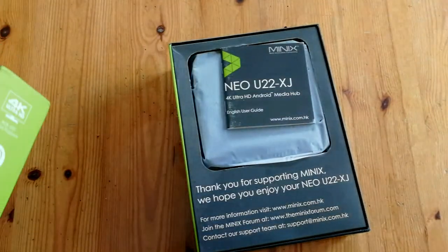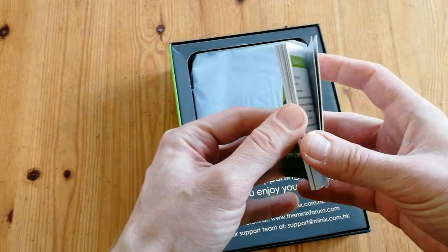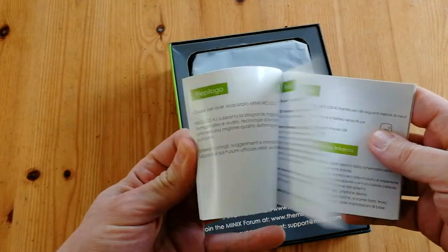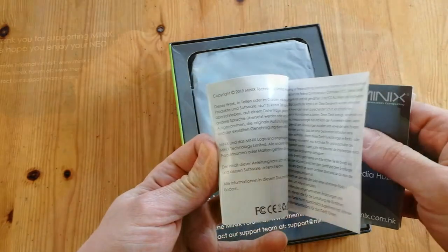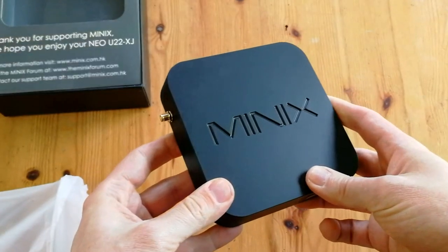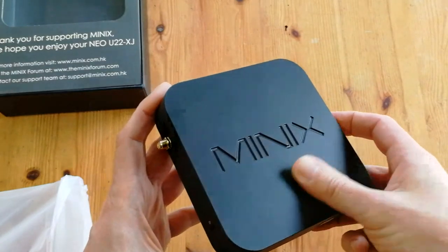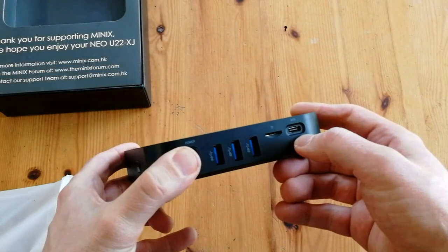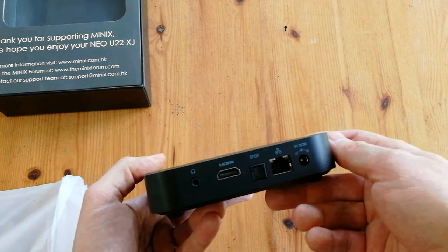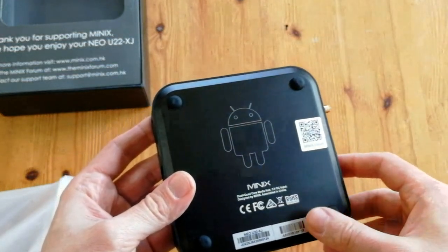Let's open her up. We've got a manual — quite thick, multiple languages. The main event: the box. That looks very nice, very different to the other boxes we've had on the channel. This one has multiple USB ports, no need for a USB hub. Underneath we have four well-placed rubber feet.